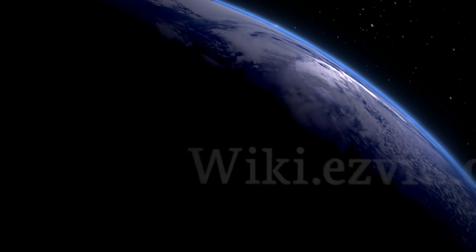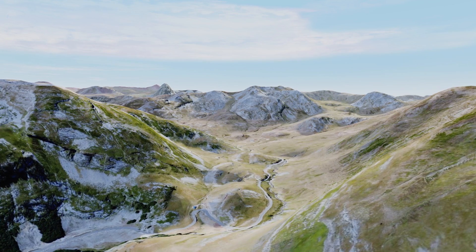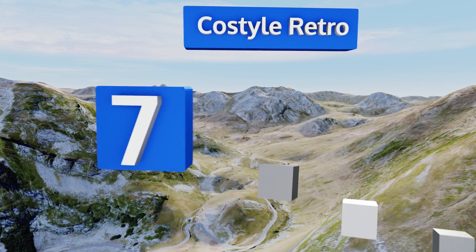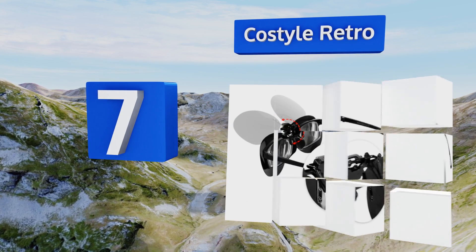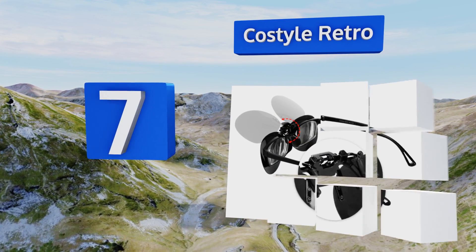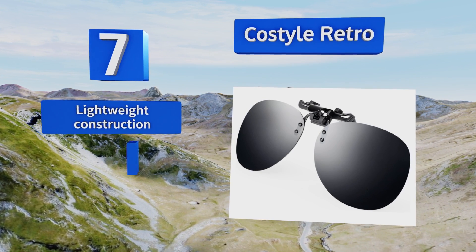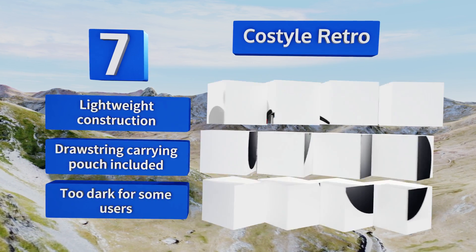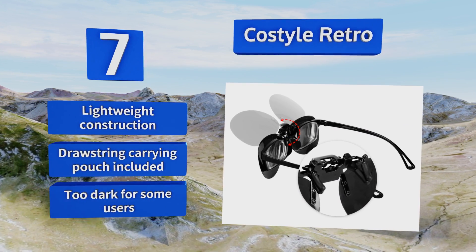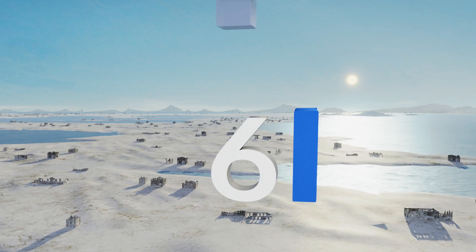At number seven, the Costyle Retro features aviator-style lenses mounted on a high-quality metal frame. They can easily be flipped up, which is convenient when you drive through a tunnel or need to look at your phone, and provide 100% protection against UV rays. They have a lightweight construction and come with a drawstring carrying pouch, but they're too dark for some users.